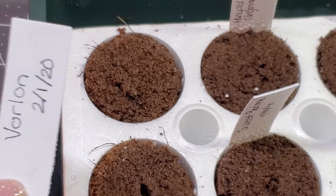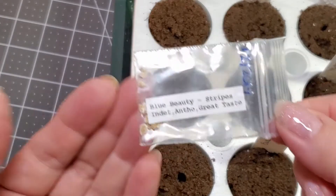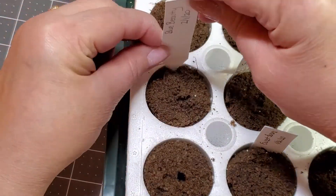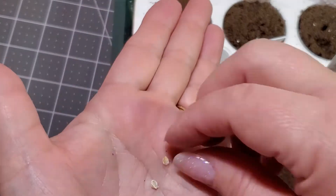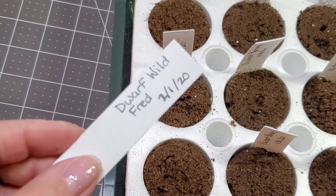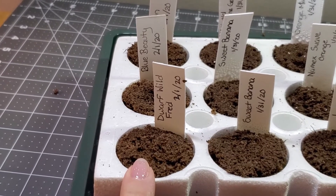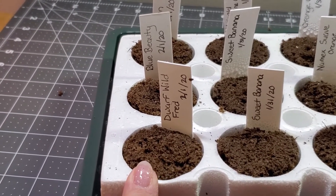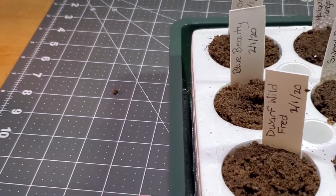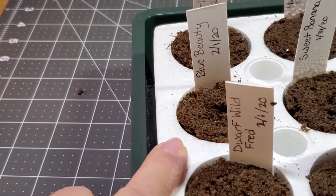Let's take a look at the fast forward of the other two tomato varieties: Blue Beauty and Dwarf Wild Fred. I'm trying to grow dwarf tomatoes for the first time ever. Dwarf Wild Fred is either a pink or a purple tomato — it's only supposed to grow about four feet tall but it's indeterminate. Blue Beauty is also indeterminate but it has blue stripes, so that should be interesting. Of course I've got my Vorlon back here too.